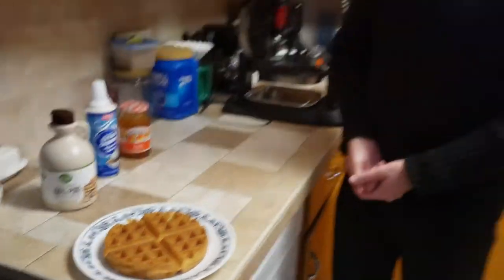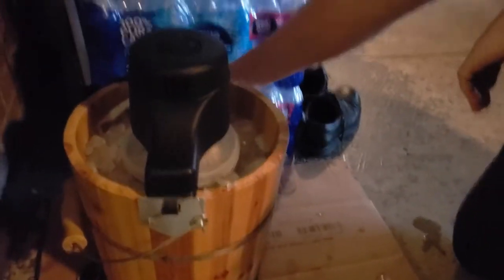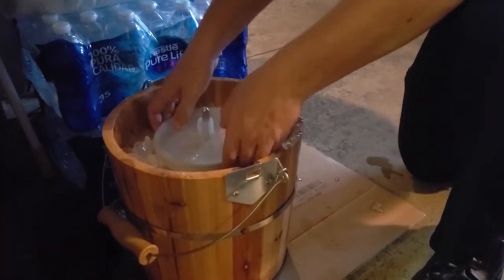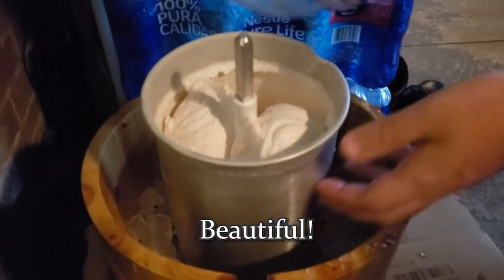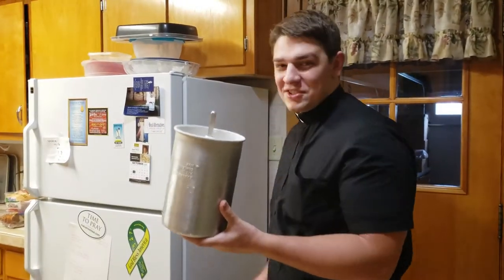Goldilocks would be so happy, and we hope you are too. The machine has stopped turning, which means our ice cream is ready to go. All we have to do is take this off and move our container — open it up and look inside, we've got a very nice consistency. We'll take this inside and have Father taste it, because one key to cooking is always having somebody else taste it, just in case.